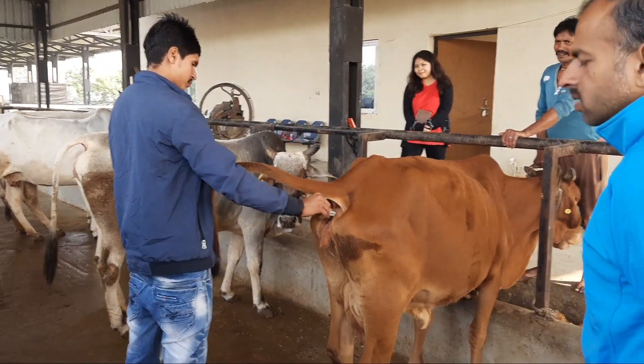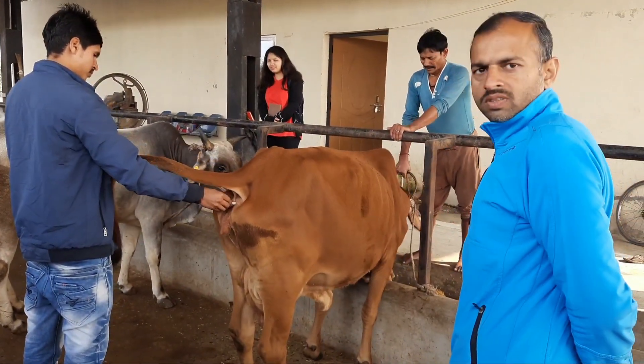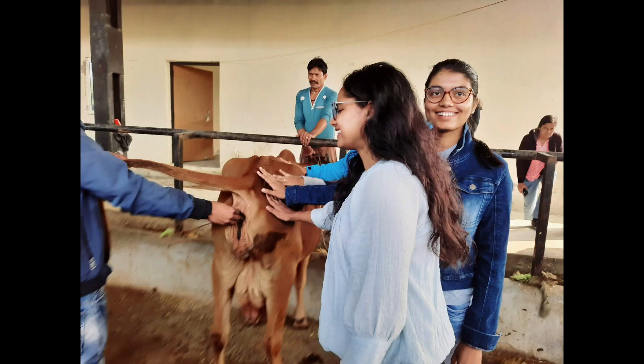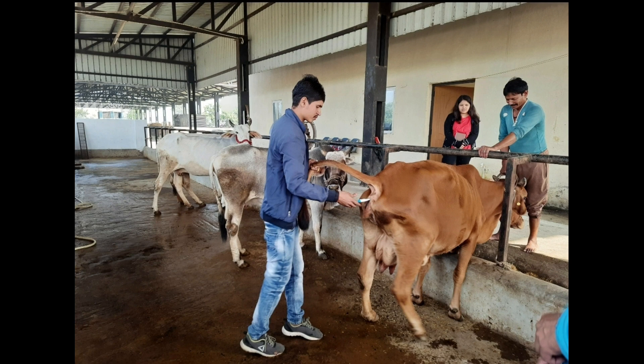For measuring body temperature of cattle, first control the cattle and by moving the tail to the side, put the thermometer gently into the anus as far as possible. Hold the thermometer at an angle so that it touches the wall of the rectum.